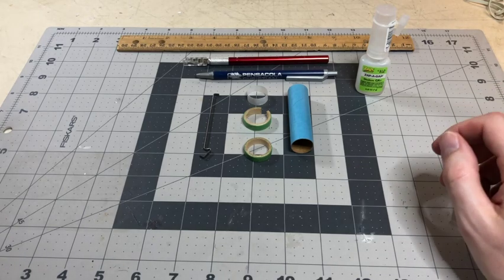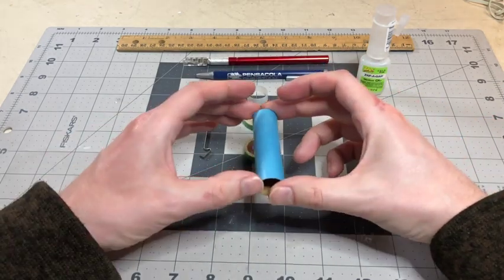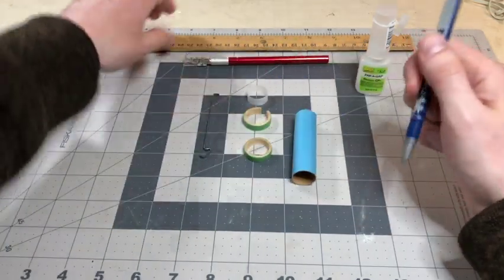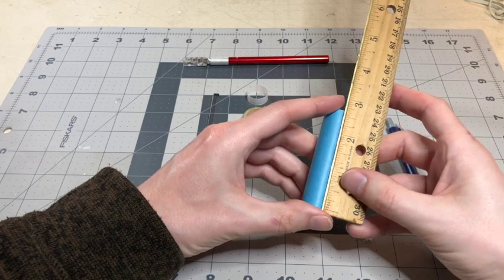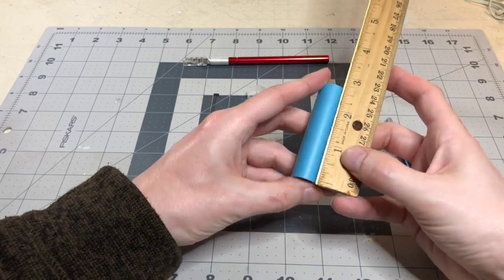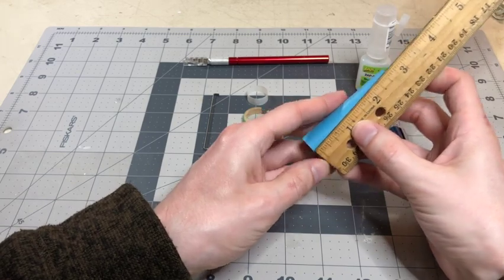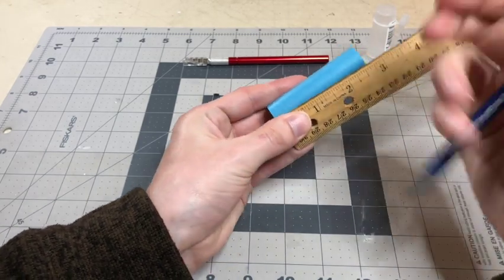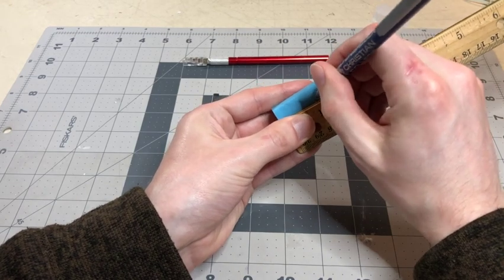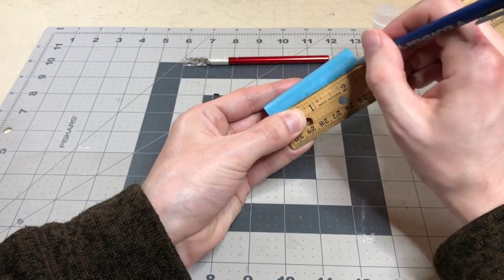The first thing you're going to do is take the mount tube, a pen, and the ruler and measure in two places. You're going to measure one inch from one end of the tube, and then you're also going to measure two and a quarter inches in.